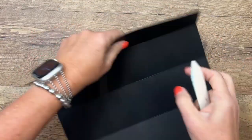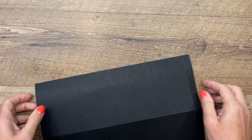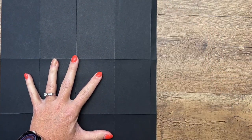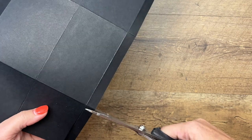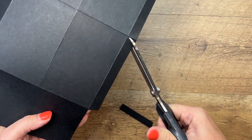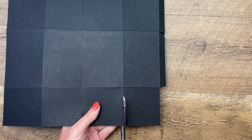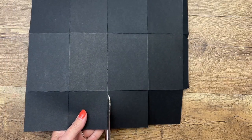Grab your scissors. Over here on this edge you have the skinny half-inch section — down here on the bottom you're going to cut that little section off. This little tab right here is going to be at an angle; we're going to cut this off completely with our trimmer in a minute. Down here, just trim these with your scissors, stopping at that score line.